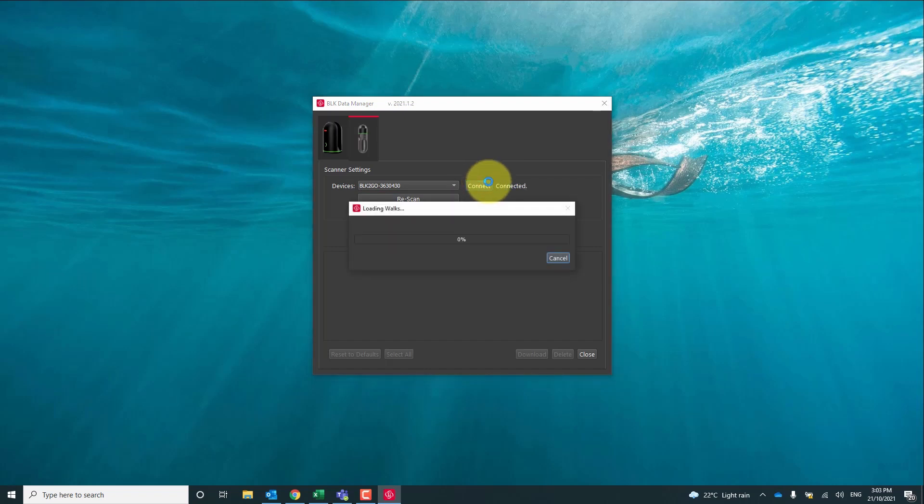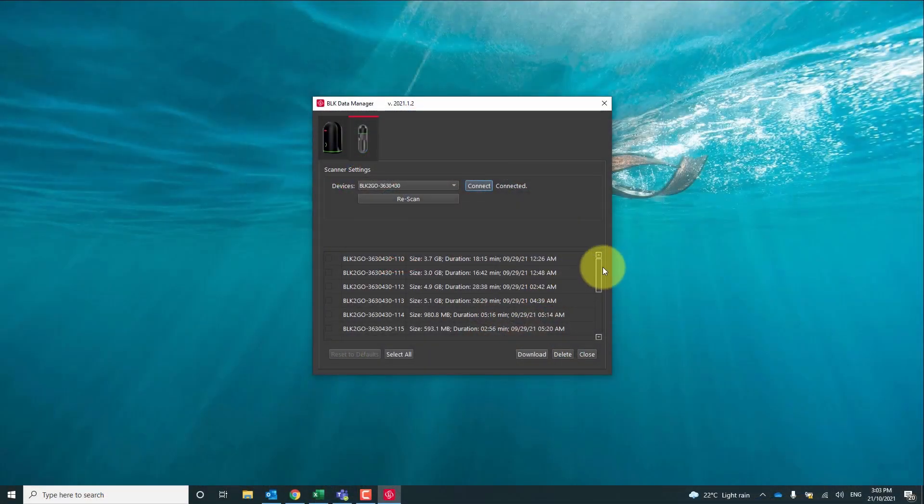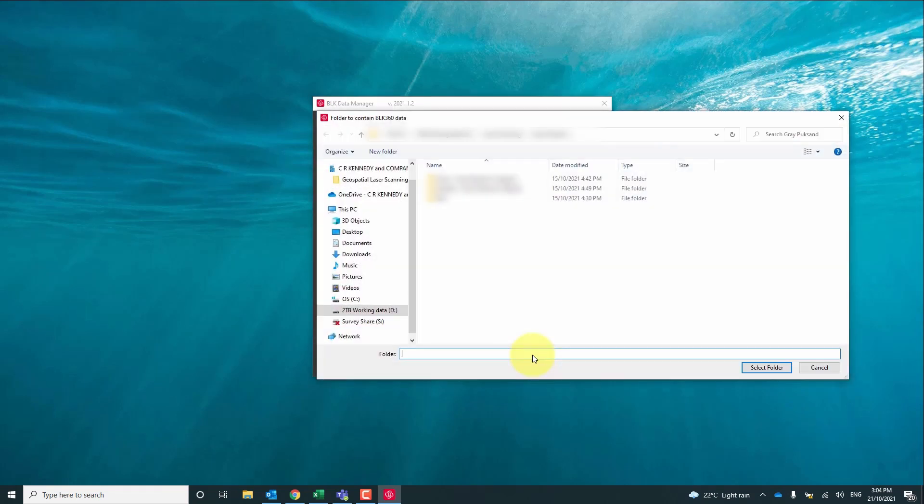Once connected, it's going to download a list of all the scans that are on the device. This list is quite handy in that not only does it give us the list of scans on the device, it also lists the size, the duration of the scan, and the date and time stamp. Once we review this list we can choose the scans that we want to download, choose the storage location and get the download running.